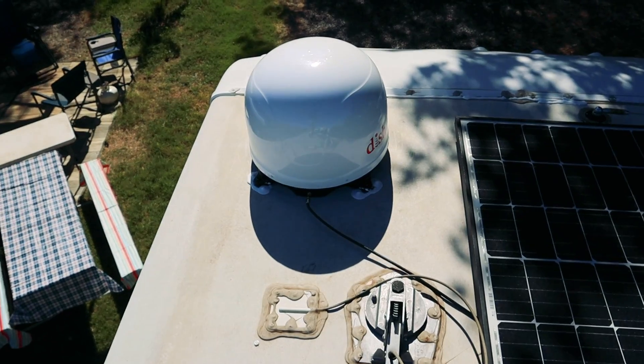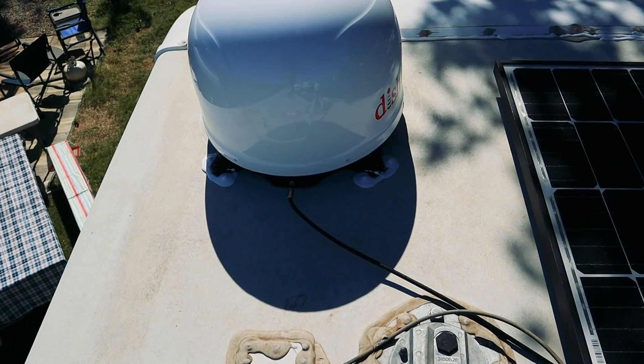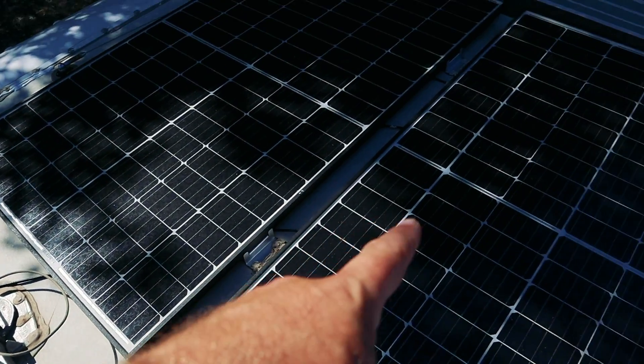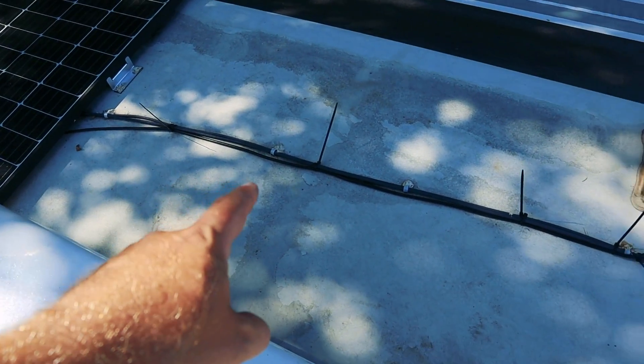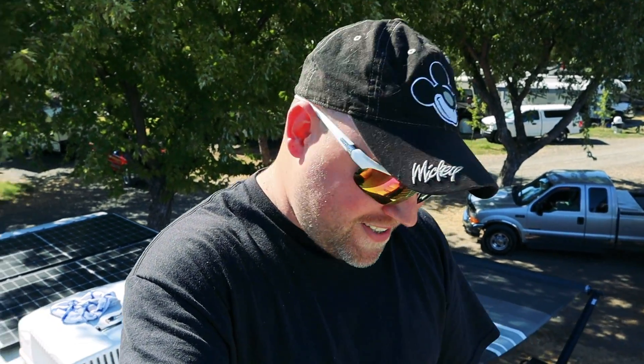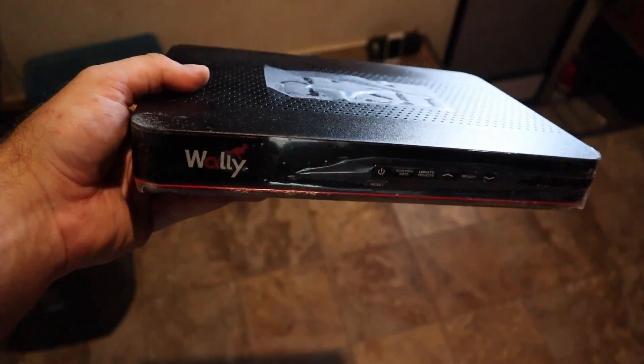The roof installation is done enough — there's self-leveling lap sealant around everything, the coax is going underneath, and I've already resealed the screws down near the fridge vent. I still need to cut the zip tie ends and tonight after it cools down I'll come up and check all the other seams and clean up. But right now it's really hot up on the roof and I want to watch some TV. Let's go downstairs. Inside, this is the Wally mobile receiver — it's much smaller than the home units and it's built to withstand the temperature changes and vibrations of RV life.